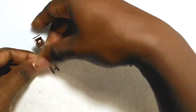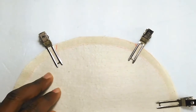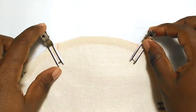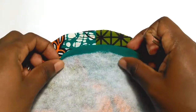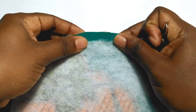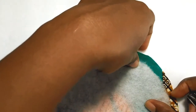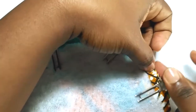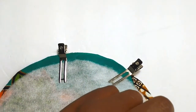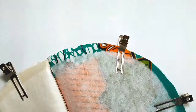Pull the lining pieces right sides together and clip, then pull the exterior pieces right sides together and clip as well. Sew across the opening using a basting stitch, which is the largest stitch on your sewing machine. Then after clipping the exterior together, sew around the rest of the bag using a quarter-inch seam allowance with a regular stitch length. Remember to make sure that your D-ring tab is on the inside so that you can sew it correctly.